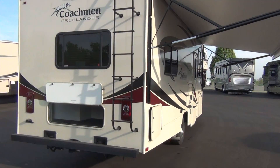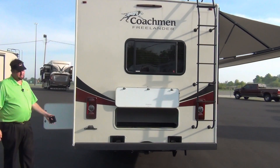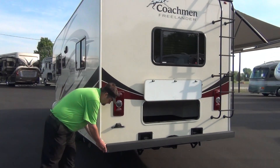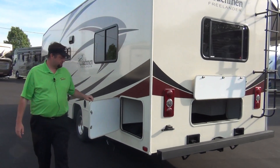Coming around the back side here, we will put a sewage hose in your bumper. This doesn't have one yet — we just got it — but we'll put a 20-foot dump hose in there for you to take care of that.